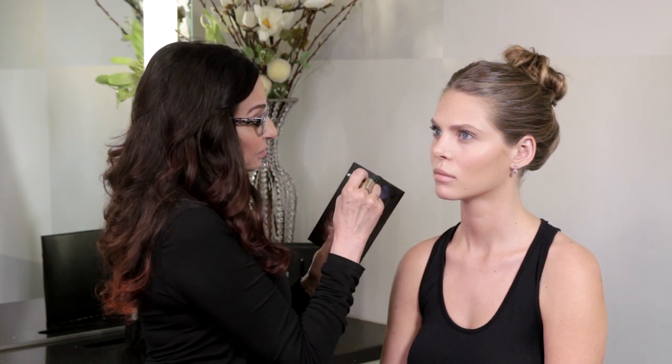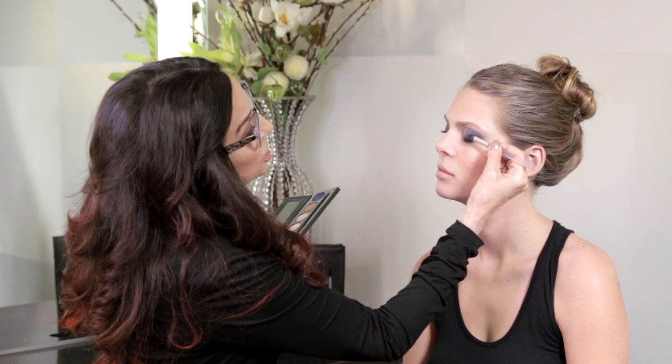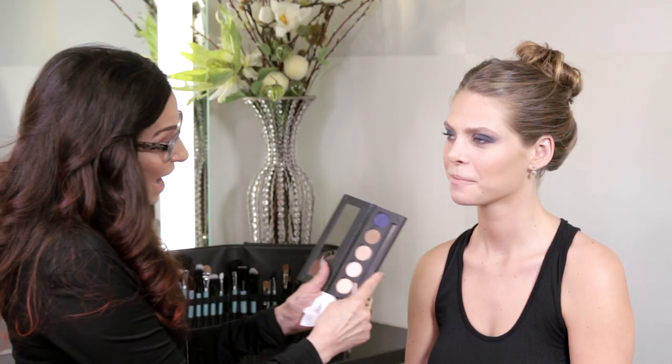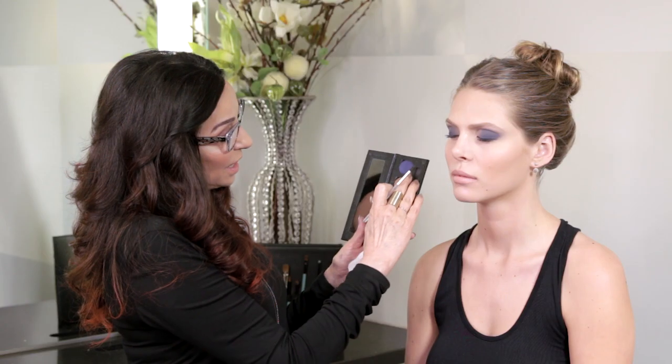Now I'm switching out brushes — I'm using the smoky liner. Look up. I'm starting at the outer corner and working in, connecting with the top shadow. This brush is so exact, but it's not a liner brush, so it gives it that nice, smudgy, sultry look. We're just finishing up on this side with the Moody Blue. I like the smoky look. That is using the Moonlight in the inner corner under the brow, the Moody Blue all over the lid swept outward, and then going underneath the eye and smudging it so it doesn't look so defined — it has that really sultry, beautiful look.